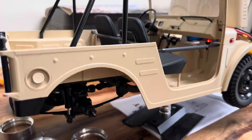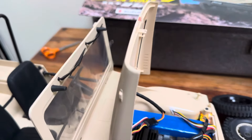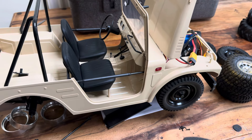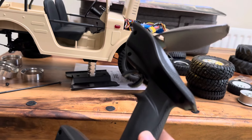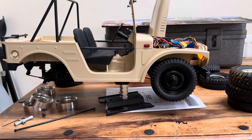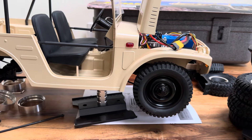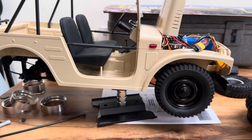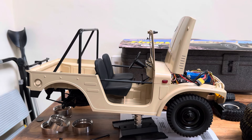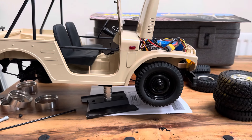I'll just quickly show you the functions of this — it's quite nice. The steering wheel works when you turn — oh, there we go, why is it doing that? It's going backwards. What I'm going to do is turn it off; it shouldn't be doing that. Maybe I should turn the controller on first — there we go.